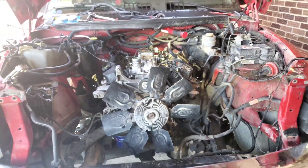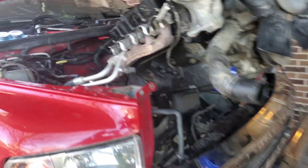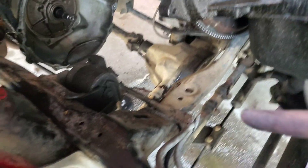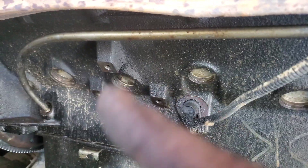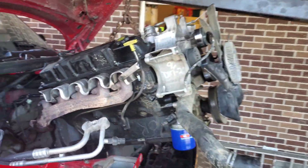Now I'm going to move the cherry picker up and see if we can yank it out. Just like that it's out. To make it easier, these three holes right here go to the motor mounts — it's a lot easier instead of taking that bolt out and trying to get it up over this little hump here. It's a lot easier just taking those three out once you got some weight on. Mine's really lopsided, but I didn't know it was going to do that.